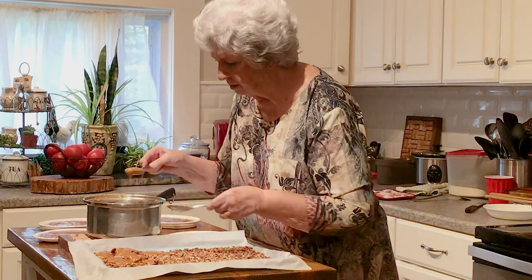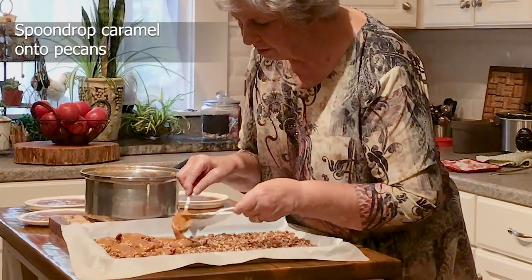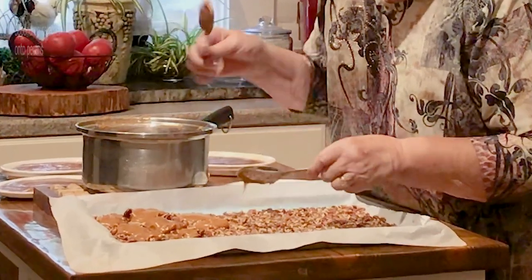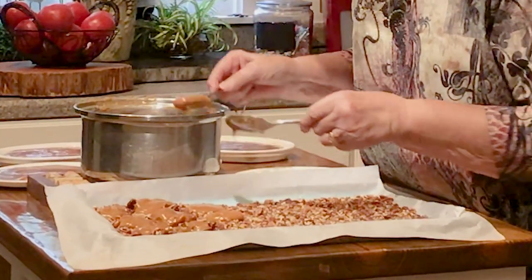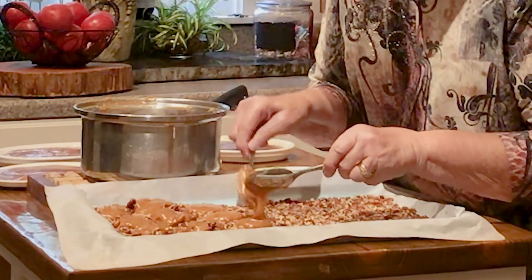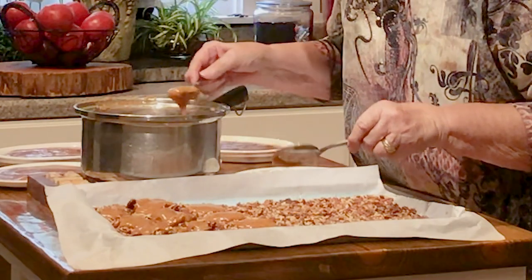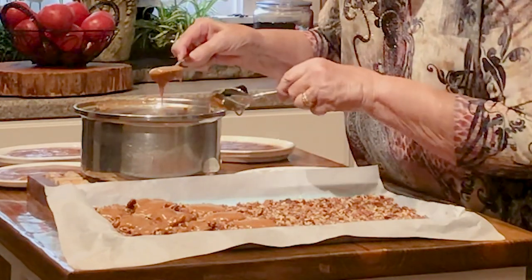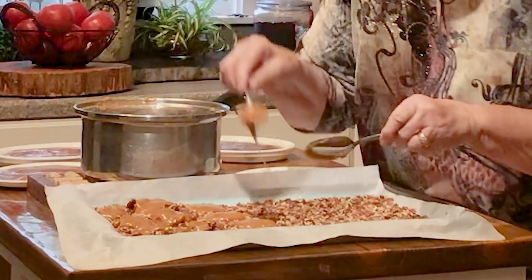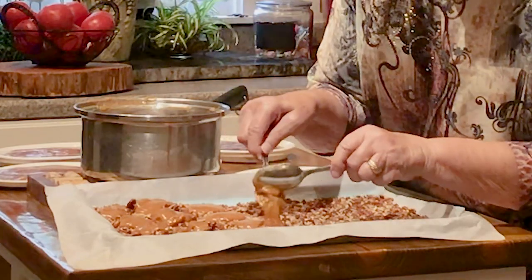What I'm doing now is I'm making turtles. What I do is I drop the caramel on the pecans that I've got crushed up a little bit, and then the caramel will harden. Once it hardens, I'll go back and put my chocolate on them.